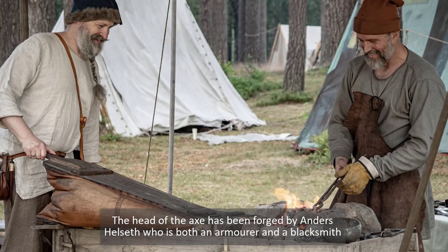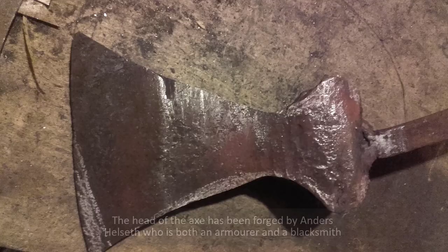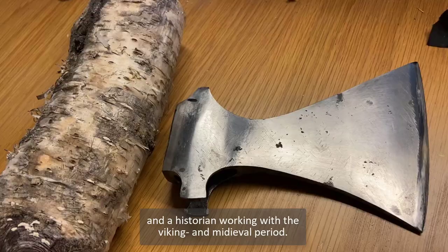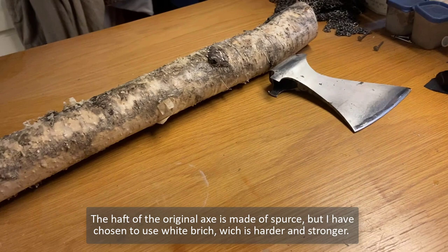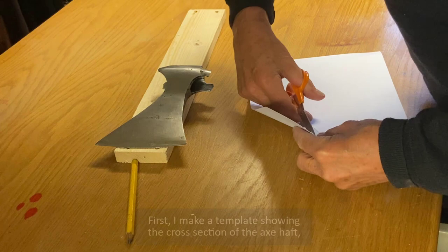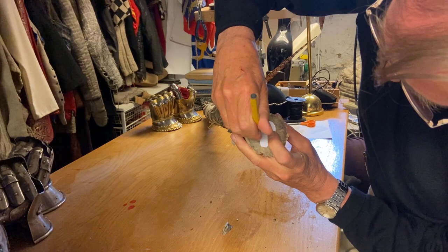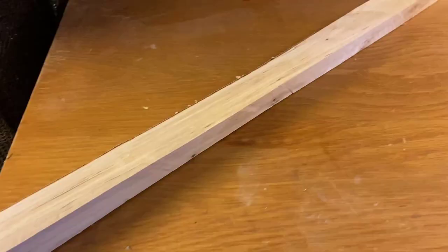The head of the axe has been forged by Anders Headset, who is both an armorer and a blacksmith, and a historian working with the Viking and medieval period. The haft of the original axe is made by Spurs, but I have chosen to use white bridge, which is harder and stronger. First I make a template showing the cross section of the axe haft, which I will use when cutting and planing the haft.